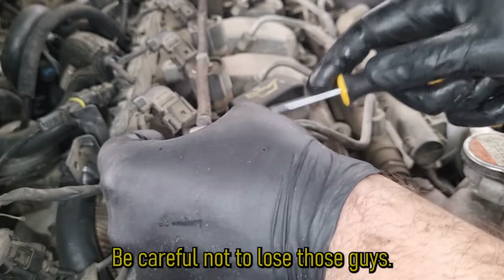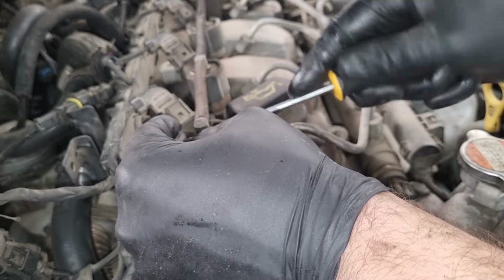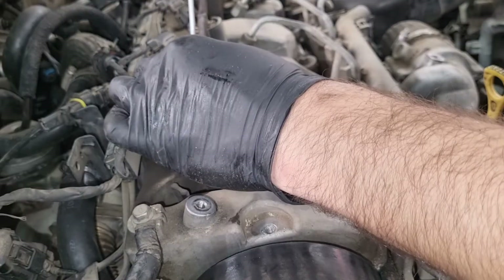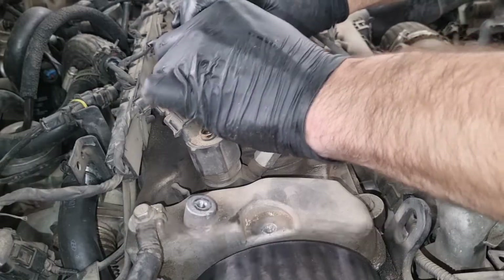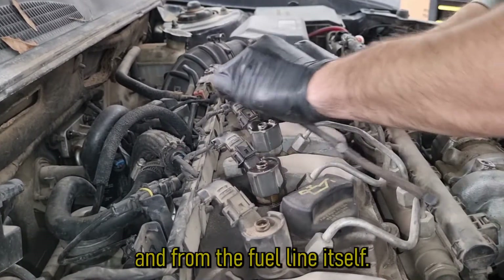Be careful not to lose those clips. You can use a flat head screwdriver or pliers. Remove the returning hose from each injector and from the fuel line itself.